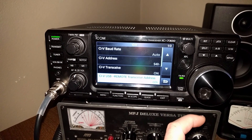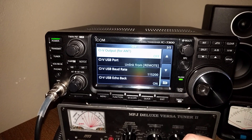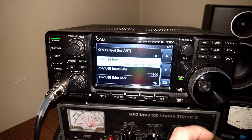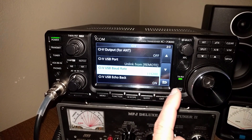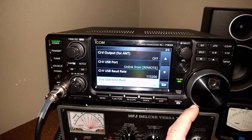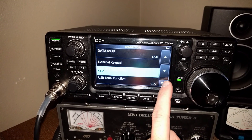USB to remote transceive address 00, output for antenna off, USB port unlinked from remote, USB baud rate 115200, USB echo back on — and that's it for those settings.